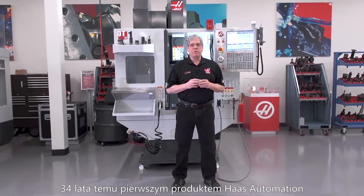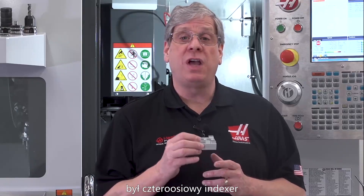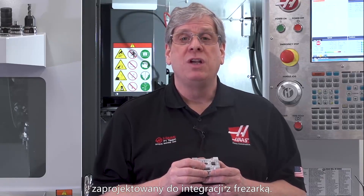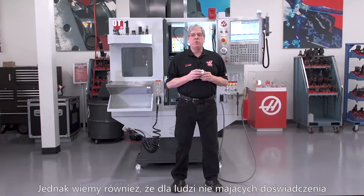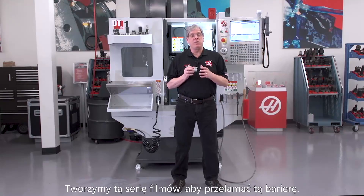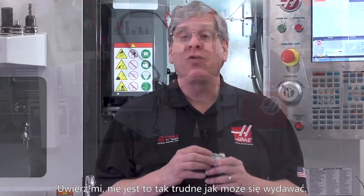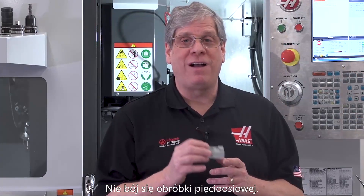Haas Automation's very first product, 34 years ago, was a 4th-axis indexer designed to integrate with milling machines — so we know about multi-axis machining. But we also know that for people with little or no experience, it can seem like there are a lot of barriers. We've put together this video series to help you break down those perceived barriers. Trust me, it's not as difficult as it seems. Don't fear 5-axis.